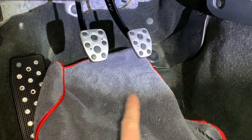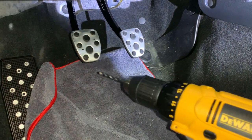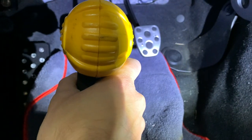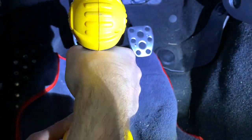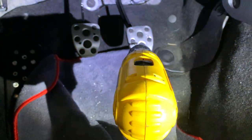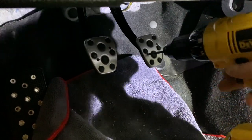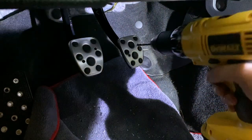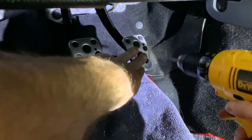I got the holes drilled out. I used the smaller drill bit to get the hole started, and now I'm using a three-sixteenths bit to make them a little bit bigger so we can actually get the screw through.